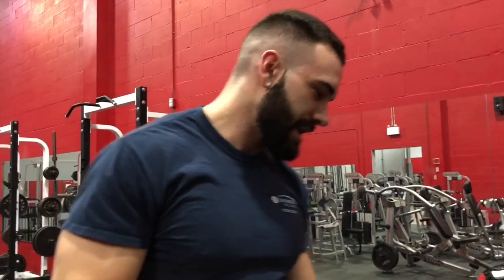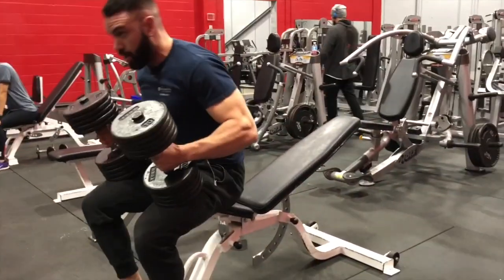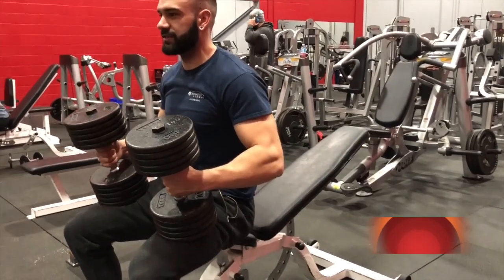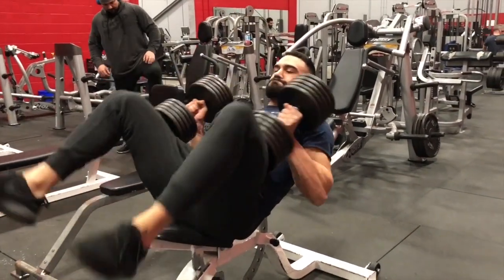Okay, so I got nine on that one. Remember I did eight last time — trying to do two more sets, see if I can get nine on both of them. Yeah, this feels pretty easy.